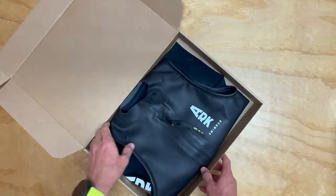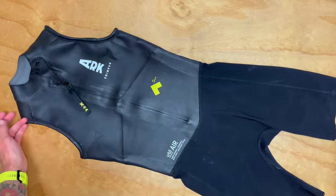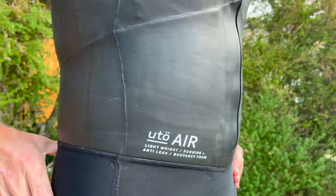Hey everybody, this is Chip from the Low Tide Boys and today we're going to give you our overview and first impressions of the brand new Arc Uto Air sleeveless swimrun wetsuit.